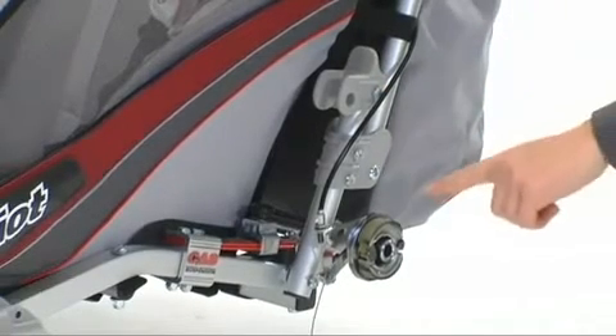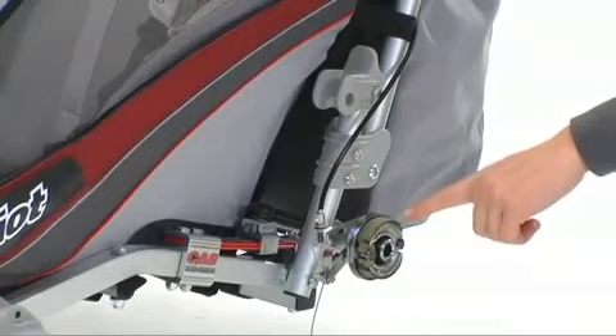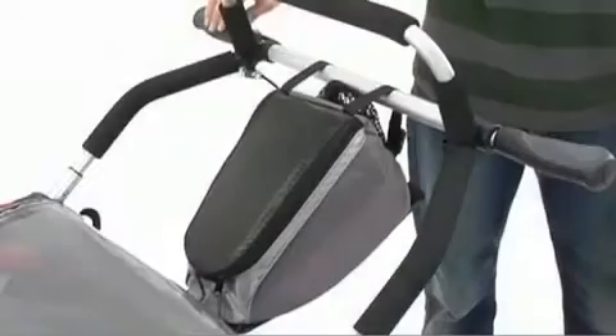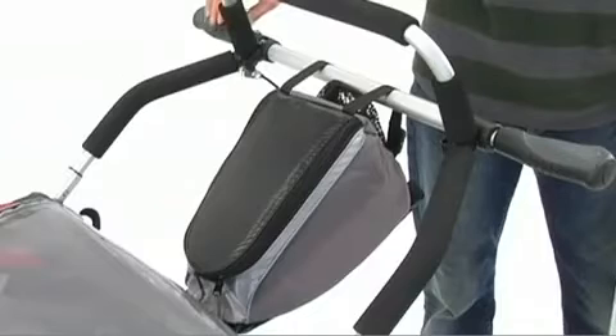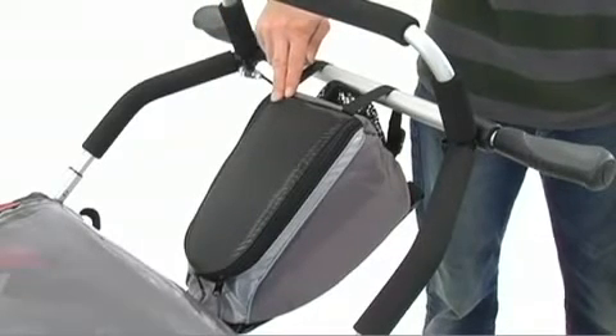The CX also features drum brakes. These hand-lever-activated brakes are great on hills to help control the descent of your carrier, and they also act as a parking brake. The CX comes with a handlebar bag for additional storage, and this bag can be taken off the carrier and used as a child's backpack or as a diaper bag.